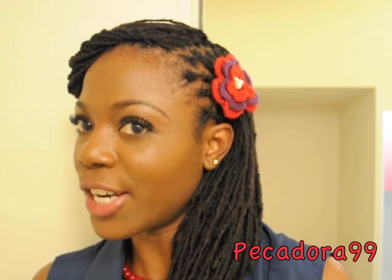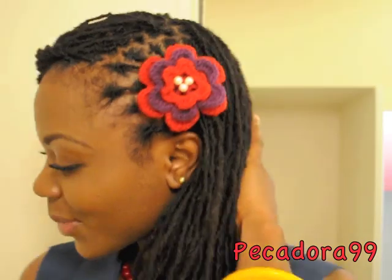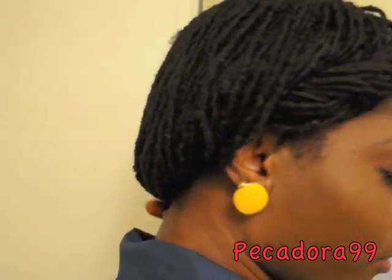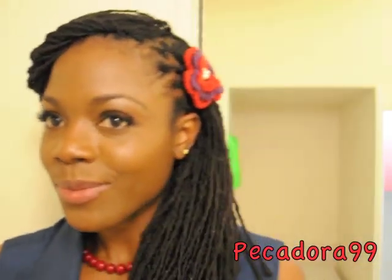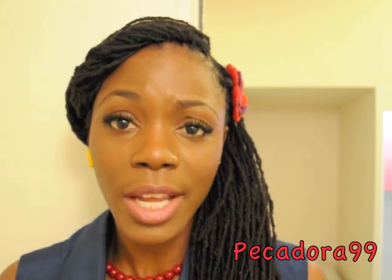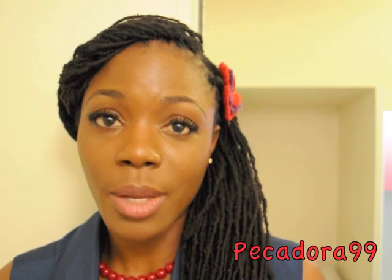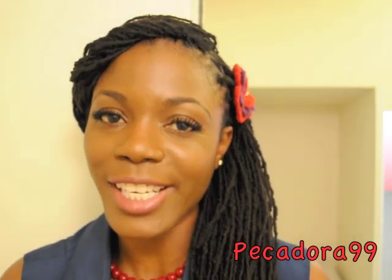This is the completed hairstyle. I will go ahead and leave you with a 360. Thumbs up this video if this hairstyle was pretty helpful for you. Thumbs up if you would like to see more quick and easy hairstyles. Remember to rate, comment, and subscribe if you like to see trendy hairstyles, useful hair care tips, fashion tips, and also some health tips as well. Please go ahead and subscribe to my channel. Thank you so much for watching. See you guys next time. Bye.